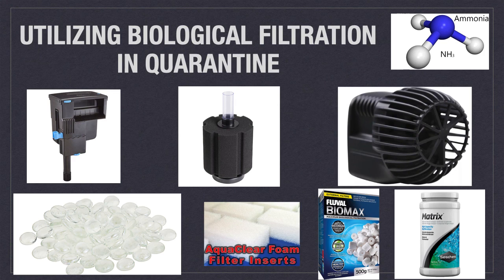All of the biomedia shown at the bottom — foam inserts, Fluval Biomax, Seachem Matrix — have been tested to ensure they will not absorb copper and other medications. This is the primary advantage they have over using something like a biobrick or ceramic-based biomedia. You can also use live rock taken from your display tank for biological filtration. However, any rock should be removed before dosing medications such as copper and subsequently sterilized before reusing in your display tank, just in case the quarantine cross-contaminated it.